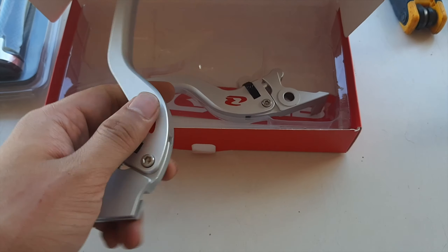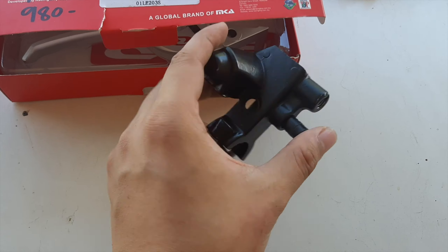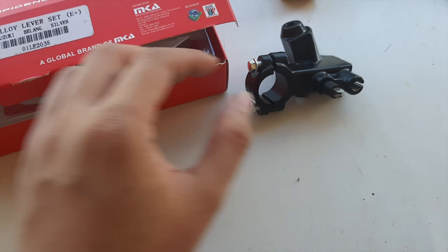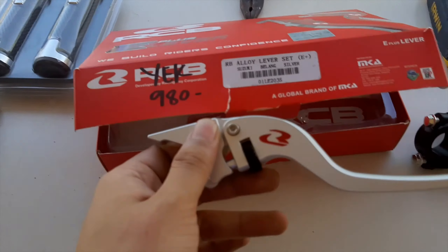So this clutch lever is not plug and play — you'll need a clutch holder for the Raider 150. But this brake lever will fit perfectly with the stock brake holder.